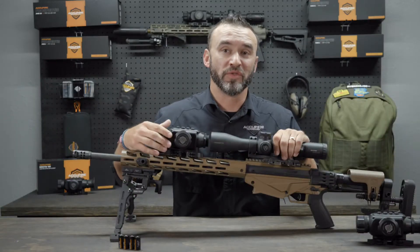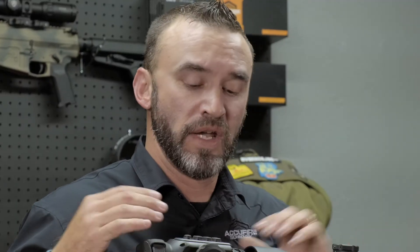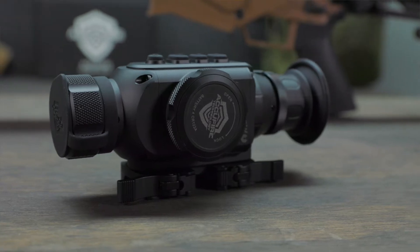The thermal is in. The Incendus is here. We've been working on it, it's ready to go. This is the AccuFire Incendus thermal clip-on.